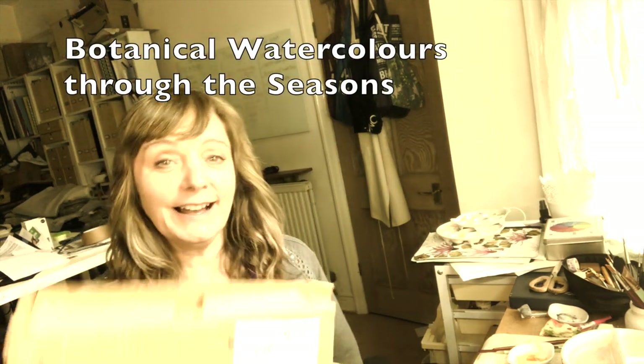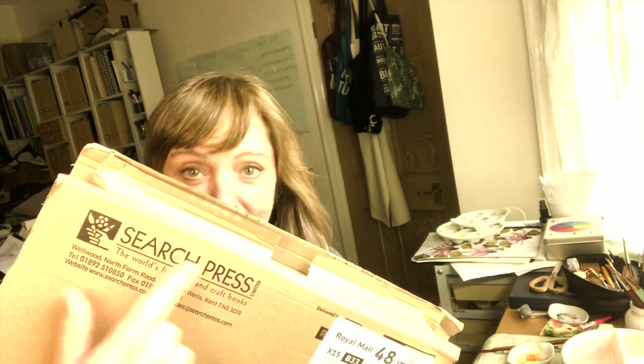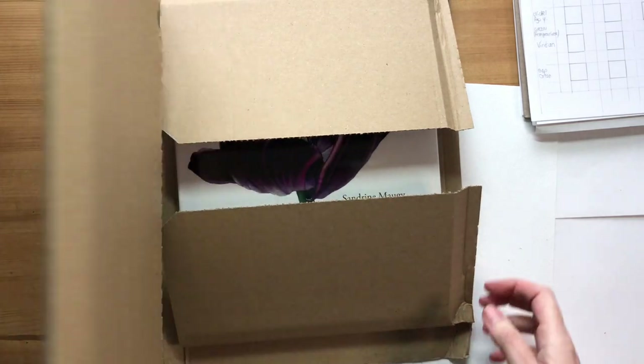Hello, welcome to the studio. I have something to show you today - I received a parcel which I'm very excited about. I hope you'll be excited about it too. You can see here on the packet it says Search Press, and this is an advanced copy of my book, Botanical Watercolours Through the Seasons. I'm going to open this and show you what's in my new book. Let's switch to the other camera.